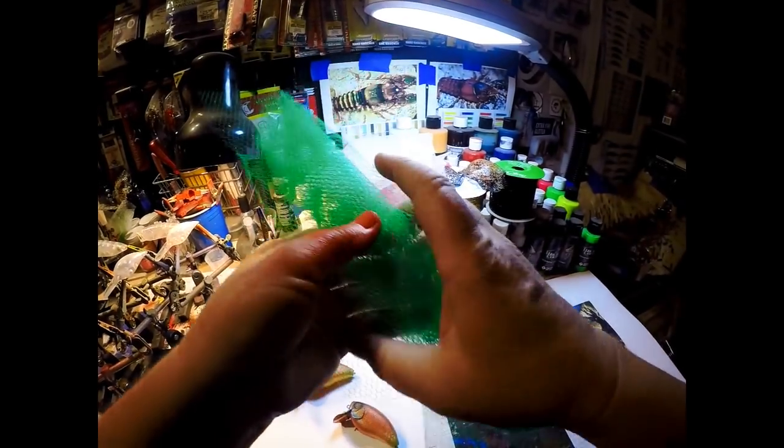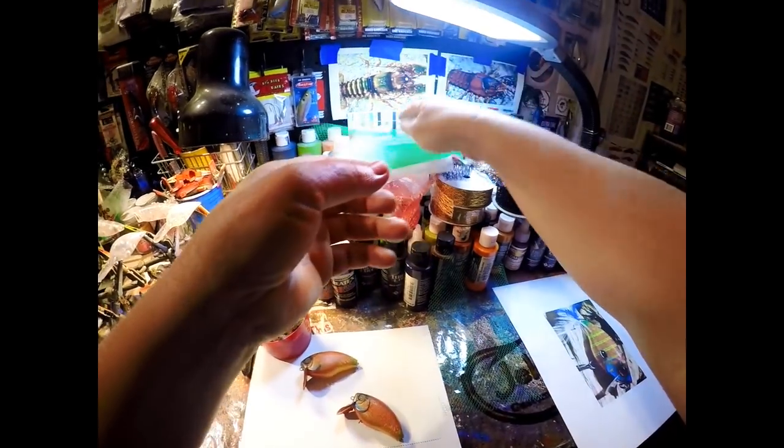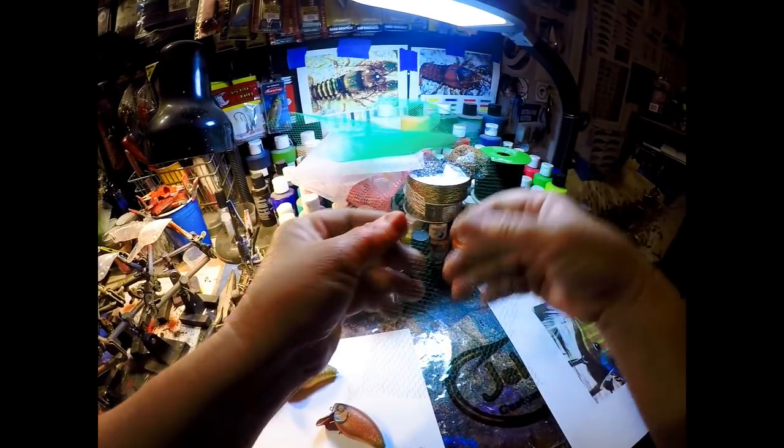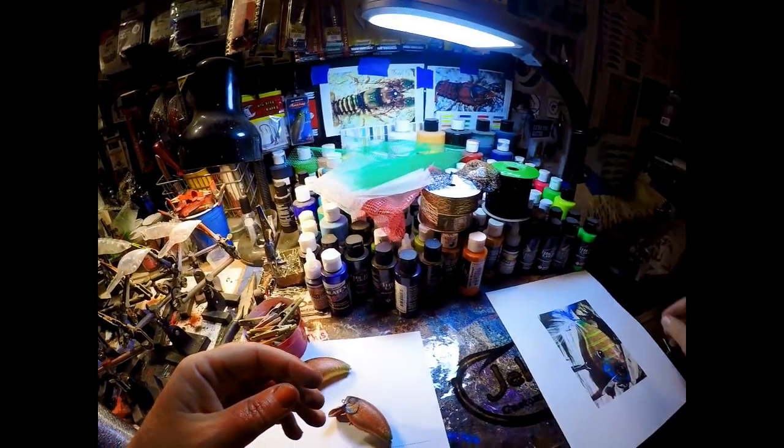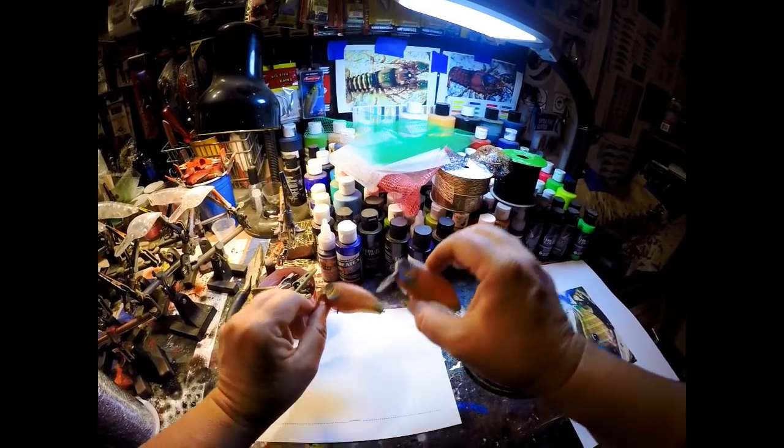When you see my hot tuna pattern, this is the kind of stuff I'm using. I've even heard you can use dryer sheets if you can get them tight onto a bait. There's just a multitude of things — this is regular fabric netting and it makes excellent scaling. Just go to a craft section, explore, find unique stuff you can use on these baits, and you'll come up with some really kick-butt patterns.